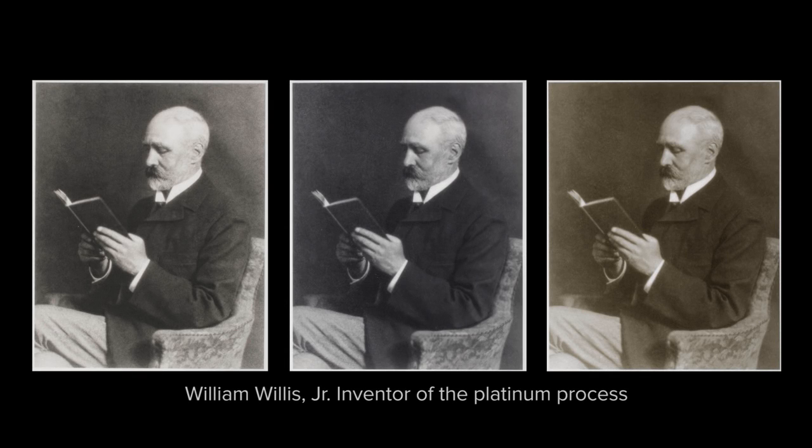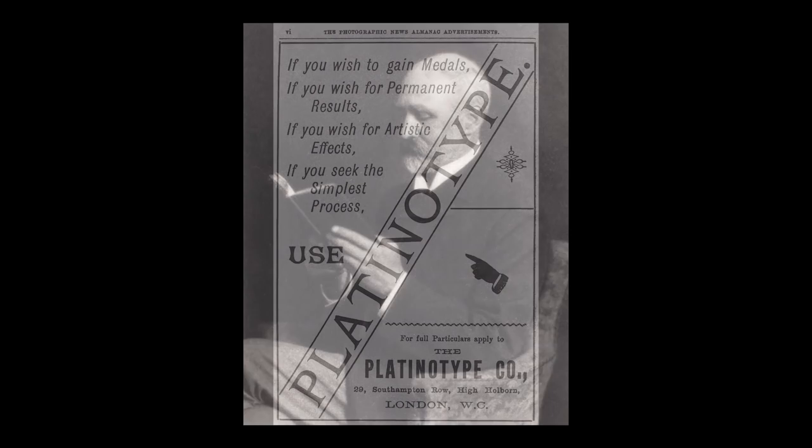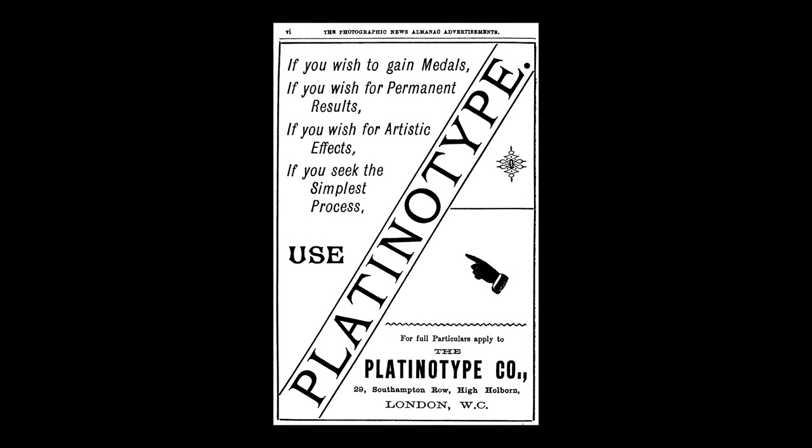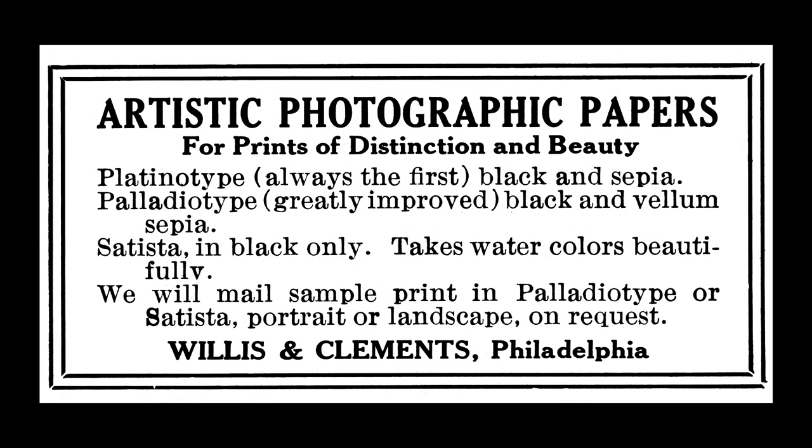Platinum and palladium prints are photographs that depend on the light sensitivity of iron salts to form an image. The platinotype was invented in 1873 by William Willis Jr. His Platinotype Company of London manufactured photographic papers using his platinum and palladium processes, which were marketed in the United States by Willis and Clements of Philadelphia.